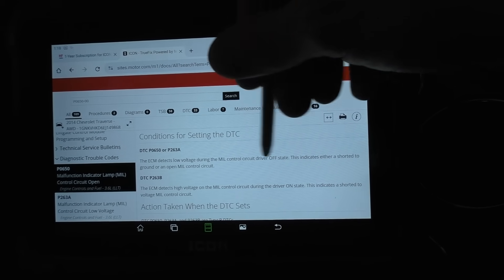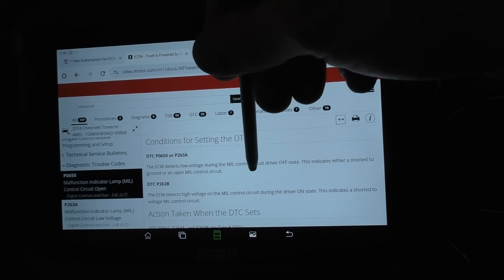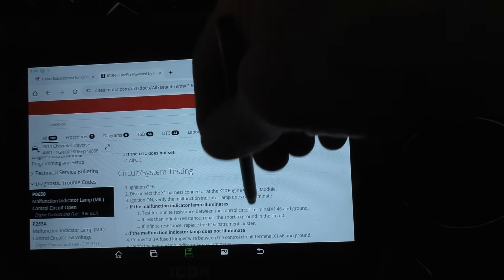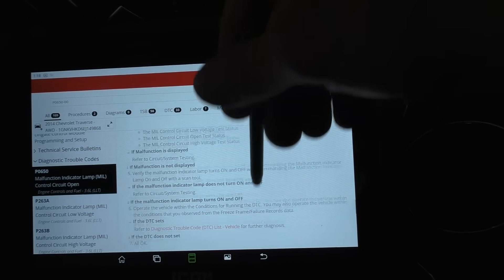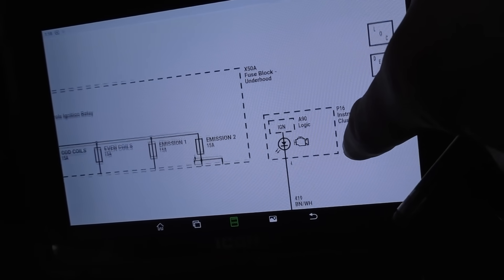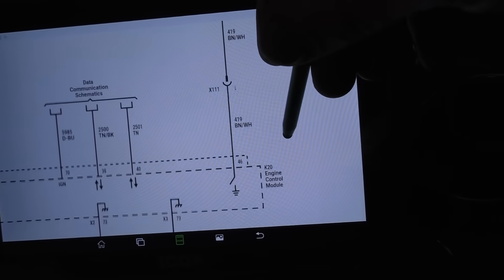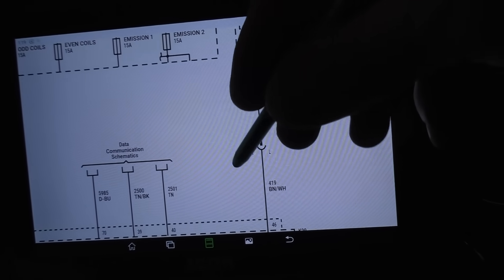Conditions for setting: low voltage in the driver off state — so when it's turned off, the ECM should see 12 volts on the control wire, until it goes to ground, in which case it takes it to zero. Pretty simple, pretty straightforward. Let me get a diagram here — powers, ground, serial data, and MIL. Here is our instrument panel. That's our engine light — that's the symbol for an LED, so we know it's an LED. Engine control module is the ground side switch, just like it stated, and we have connector X111.